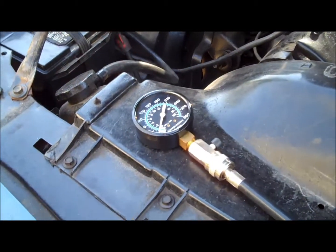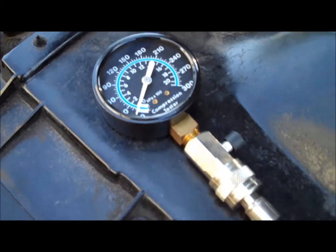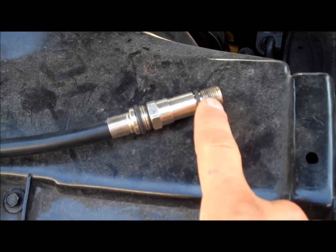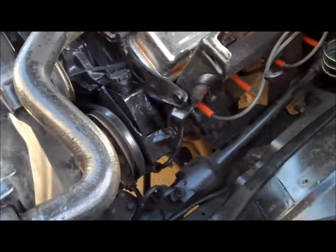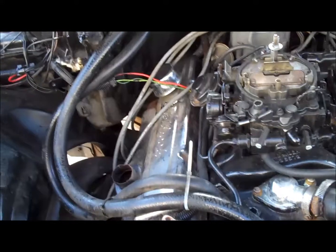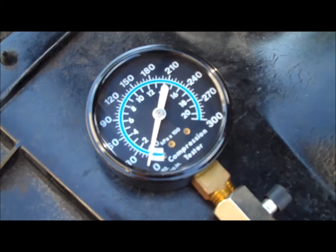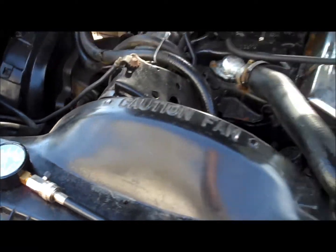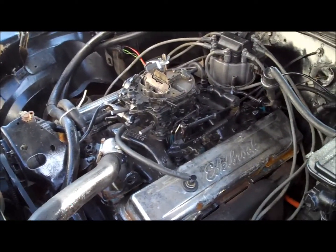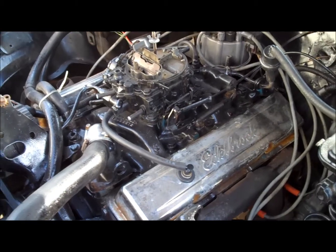So I'm going to do a compression check. This is a typical compression gauge you can buy at any auto parts store — it has a coupler, a hose, and two different thread sizes to thread into the spark plug hole once the plugs are pulled. I'll pull the spark plug wires, pull all the plugs, and unplug the distributor so I don't shock myself. As I crank it over, the gauge goes up. You want to see 140 to 160 psi, and each cylinder should be within about 10 pounds of each other.